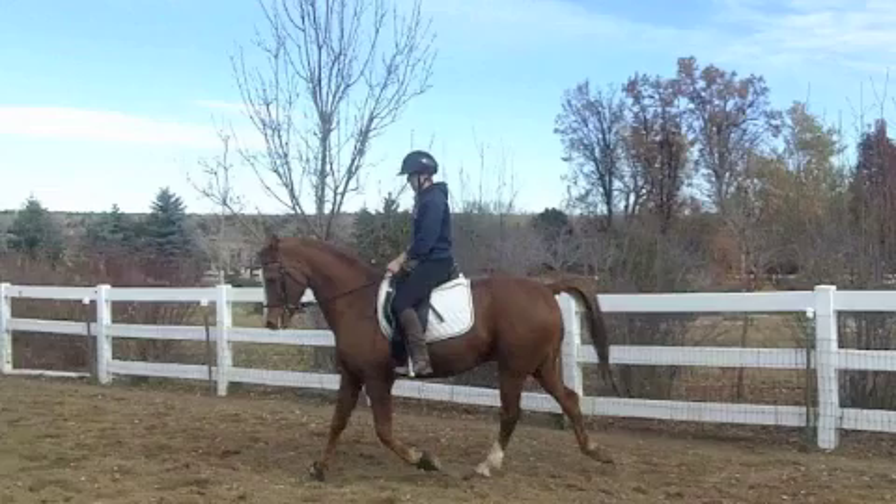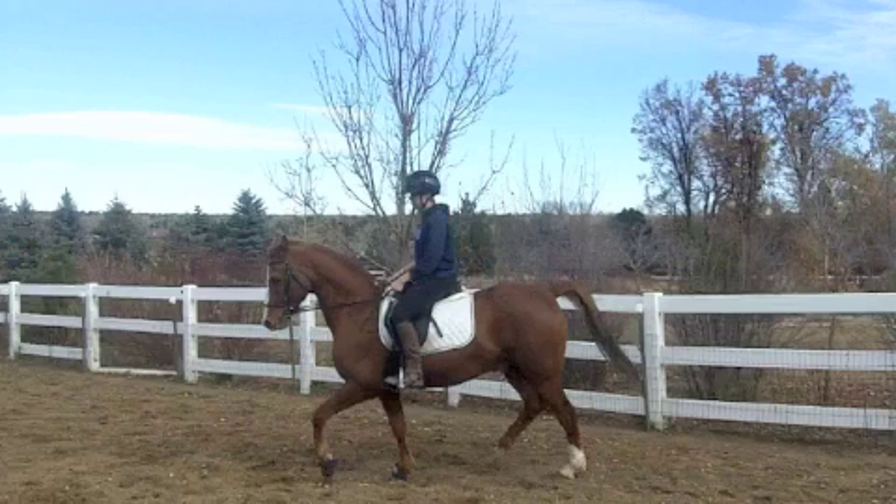This is the first beat of the trot. Next, you'll see him swing through with that left front and that right hind.